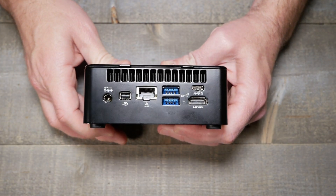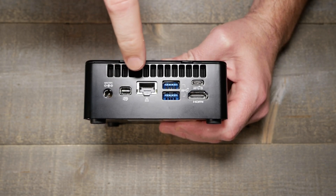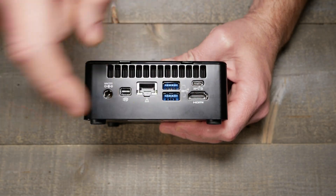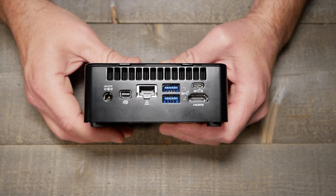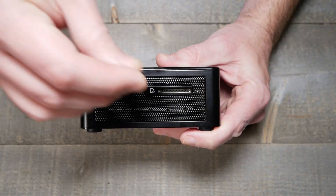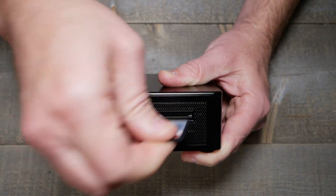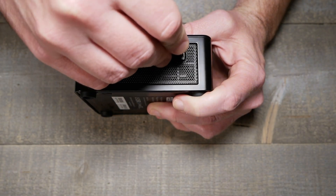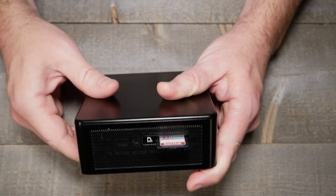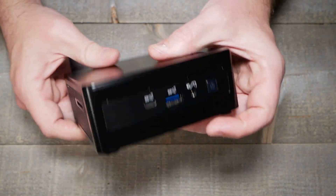And ports on the back: the power supply input, I think it's mini DisplayPort, Ethernet, two more USB, another USB-C, and HDMI. So I think it can do two screens at once, maybe — we'll see. And then there's a full-size SD card slot. Interesting to see an SD card on a device these days, except for like full-size cameras.